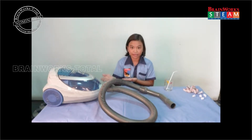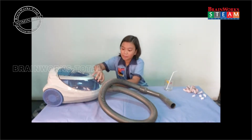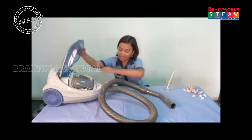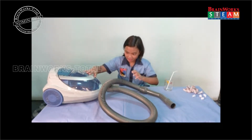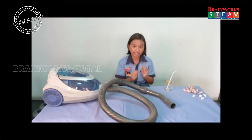What is a vacuum cleaner? A vacuum cleaner is a machine that has a motor inside that sucks in any dust and tiny materials.